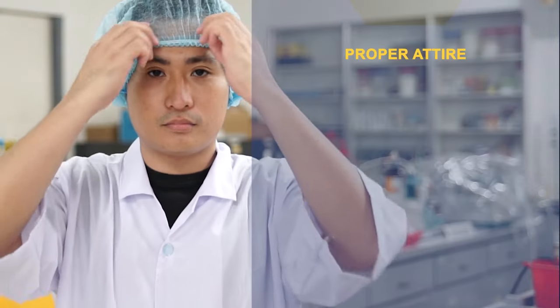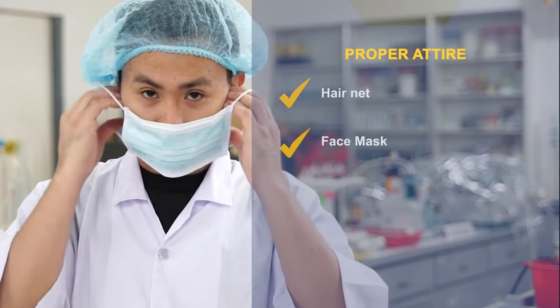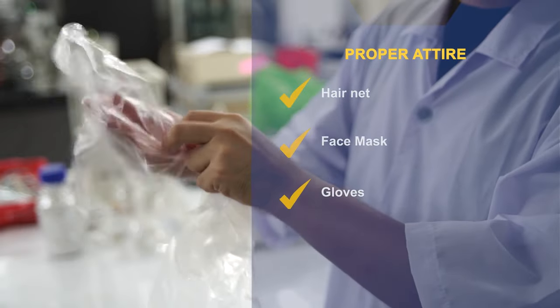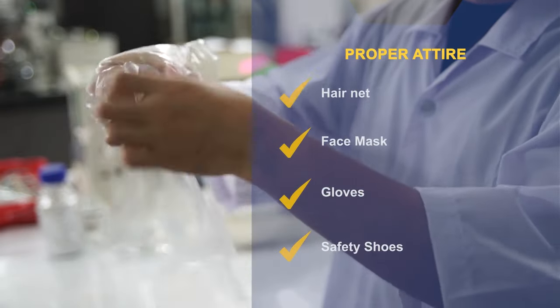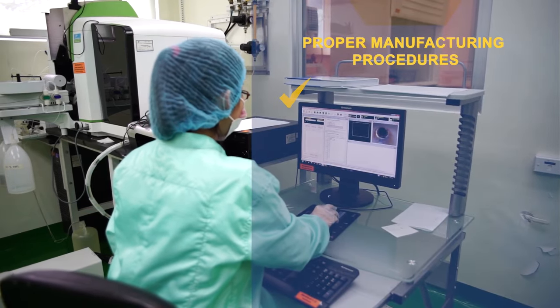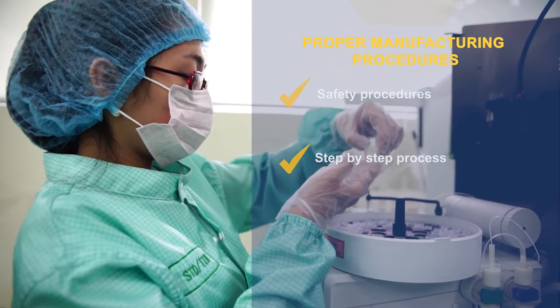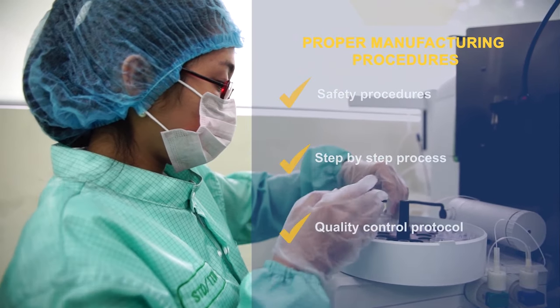Observe proper attire: hairnet, face mask, gloves, and safety shoes. Follow proper manufacturing procedures, safety procedures, step-by-step process, and quality control protocol.